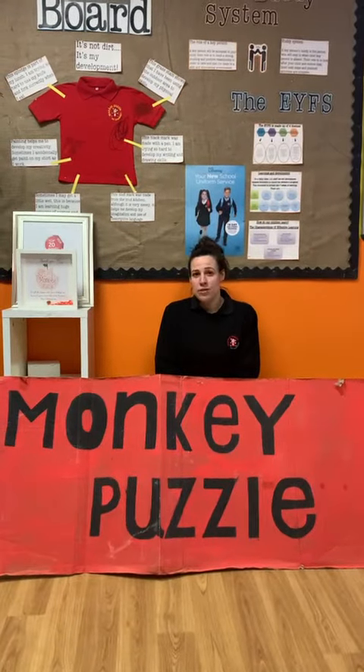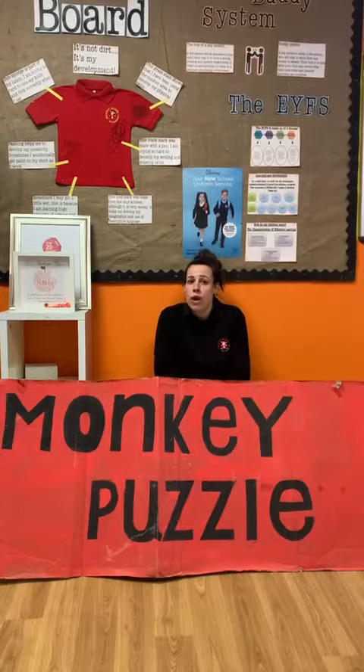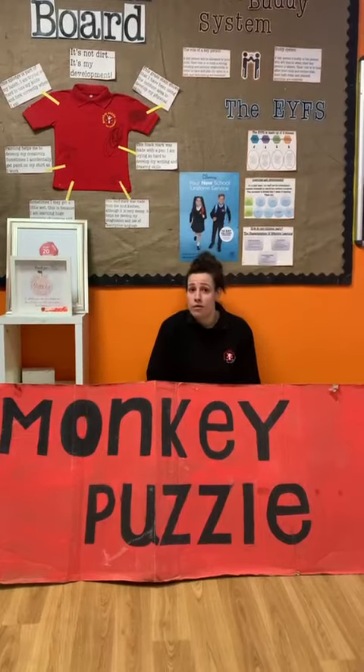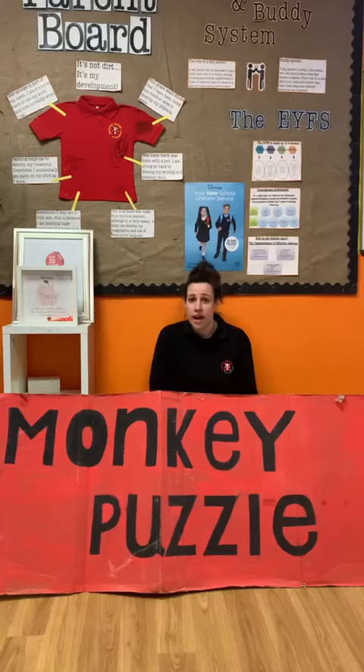Hi guys, at Monkey Puzzle we have been learning lots about ancient Egyptians, so today I thought I would show you how to make papyrus paper. Papyrus paper is made from the pith of a papyrus plant and the ink is made from mixing soot and water with colours.